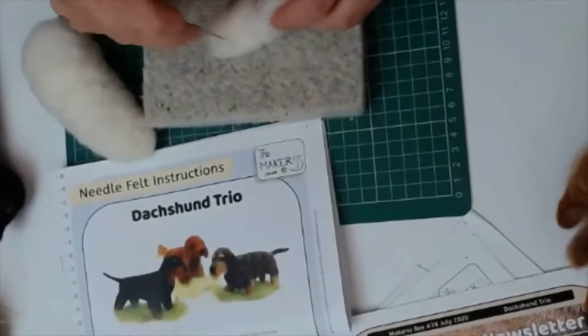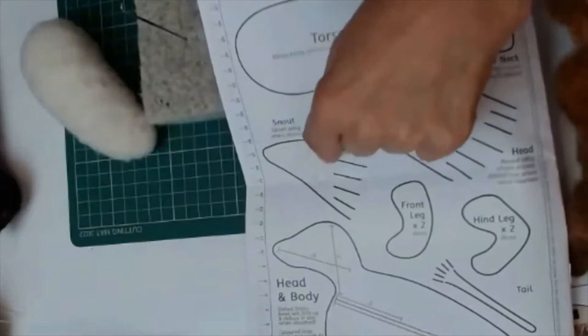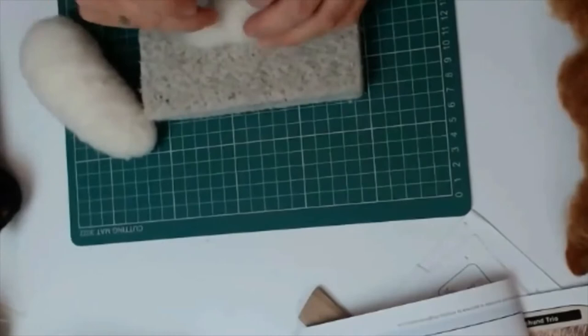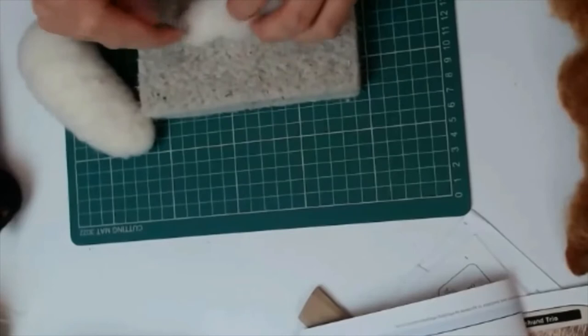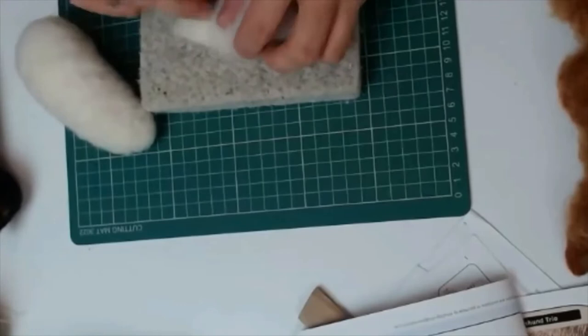When you look at our instructions and open up where the template is, you can see the areas marked with crosshatching - that is where we're literally just felting up to there, and the rest stays fluffy. This will give you the snout shape. With these projects we do ask you to be quite diligent in stabbing things down firmly, so it will take a little bit longer compared to the larger projects which were quite fluffy.